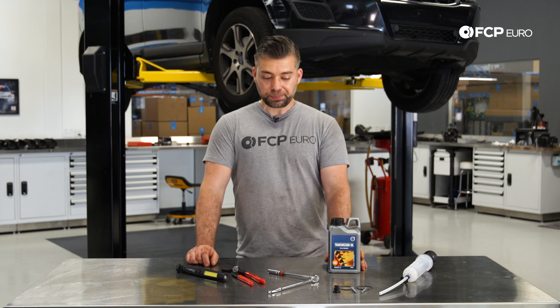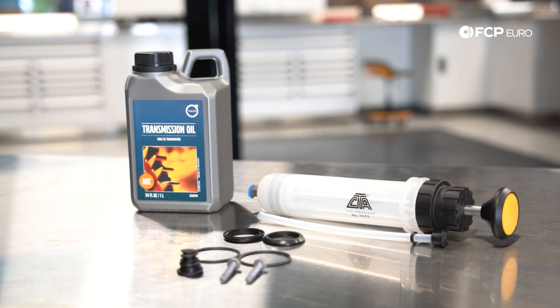Basically what we have here is the Haldex service kit for this vehicle. It includes a syringe, some oil, some O-rings for the pump, a new drain plug, and two new bolts for the pump itself.